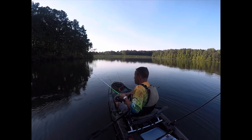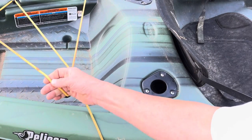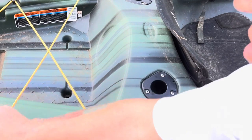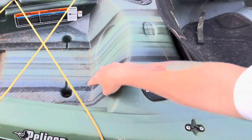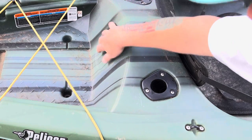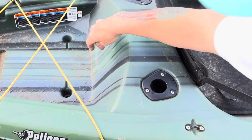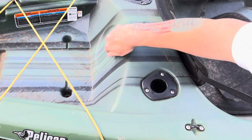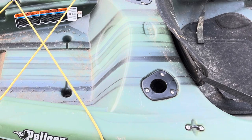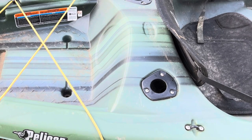Next we have the rear cargo area — nice, bright, high-vis, very durable bungee. As you can see, this was orange at one point. You've got a couple of cargo hooks, two more scupper holes, and there's also an access port here where you can put in a dry hatch if you wanted to. It doesn't come with one, but there's a little indentation meaning you can cut it out. This is the Ram X polyethylene plastic — very cool stuff.